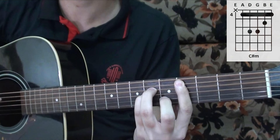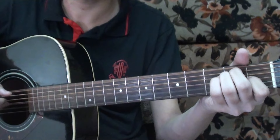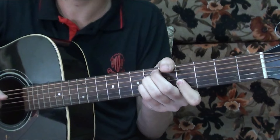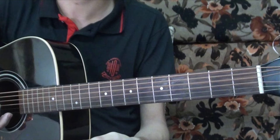Then you play a C sharp minor and then a C sharp minor 7. Towards the end of this section you start strumming — from the D sharp 7 sus 4 chord, then C sharp minor and C sharp minor 7.